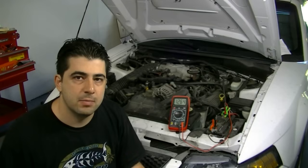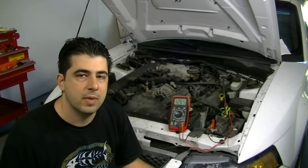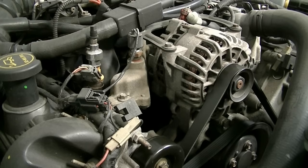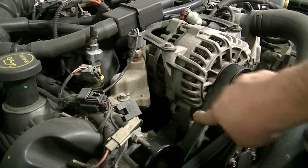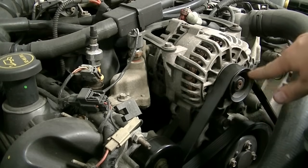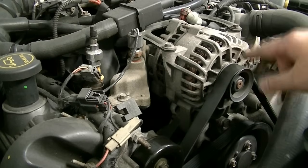If you get a reading that's below 13.5 volts, generally speaking it could be your alternator. But before we replace it, there are other things you need to check first. If you're getting a voltage reading below specification, the first thing you want to do is check the condition of your drive belt or alternator belt — make sure it's nice and firm, the tensioner is not loose, and it hasn't broken or come loose. Also check the condition of the pulley. Make sure it's nice and tight and that the pulley is spinning and therefore spinning the shaft inside the alternator.